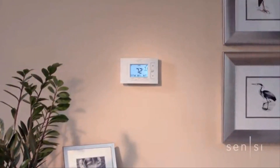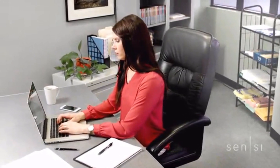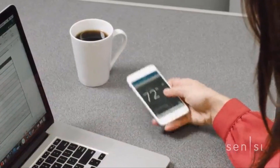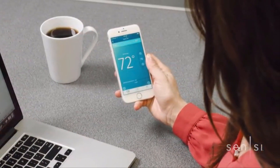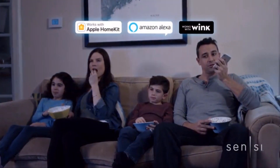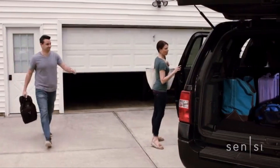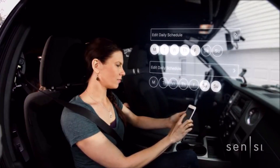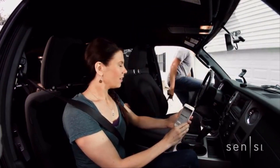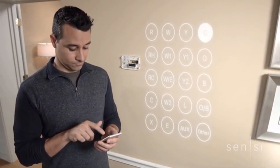The Sensi WiFi thermostat keeps you connected to comfort with the control and flexibility you need — it's energy savings without compromise. You can make it all happen right from your phone with the intuitive app. Just a few taps gives you full remote control access of your thermostat, and you can enjoy seamless smart home compatibility that now includes Apple HomeKit. Features like flexible scheduling allow you to save energy and cut costs without even thinking about it — just make a custom schedule to fit your individual lifestyle.